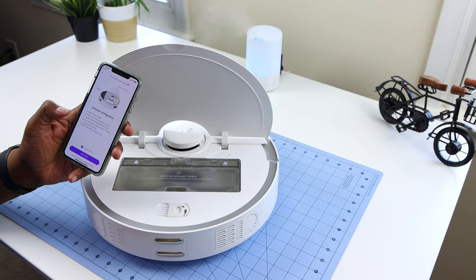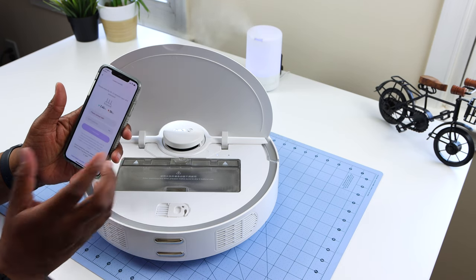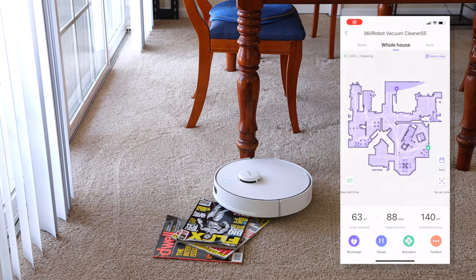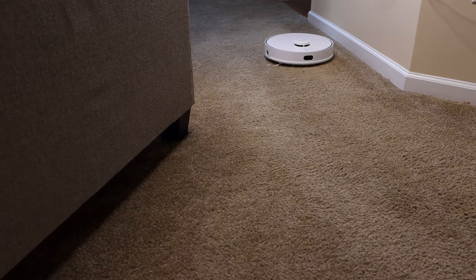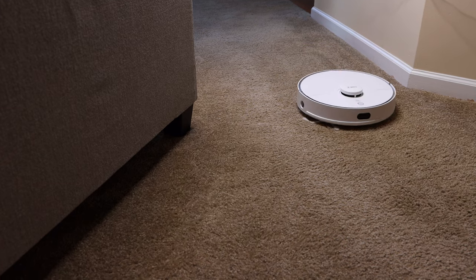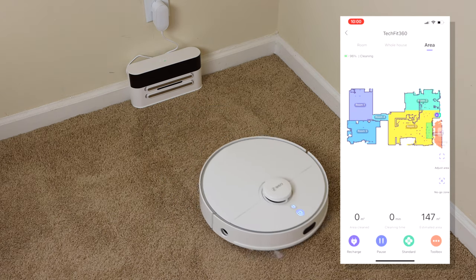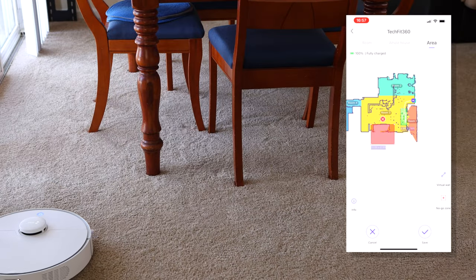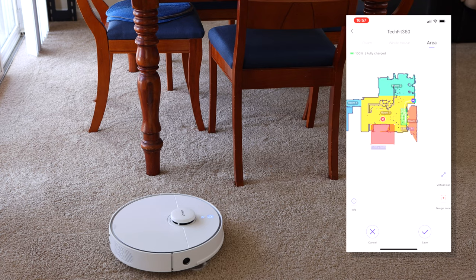If you want to take advantage of all the cool stuff this robot can do, head to the App Store or Google Play and download the 360 robot app, then follow the on-screen instructions to connect to your Wi-Fi. The first time you use the robot it will map your whole house using laser mapping navigation — in my case it took roughly an hour. If you don't need it to vacuum every room each day, you can set zones for it to clean. I set a zone indicated by a green rectangle, and the robot cleaned that section alone then returned to its base. You can also set no-go zones to keep the robot away from select areas like the bathroom.